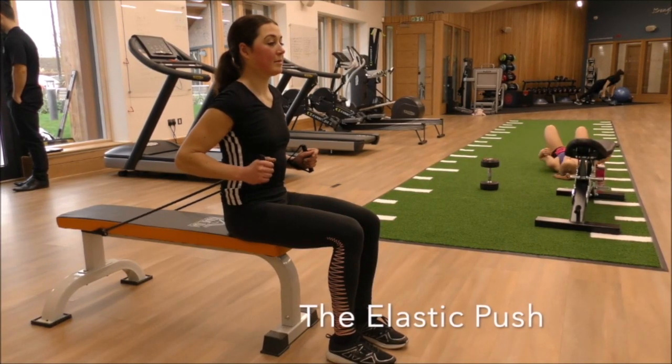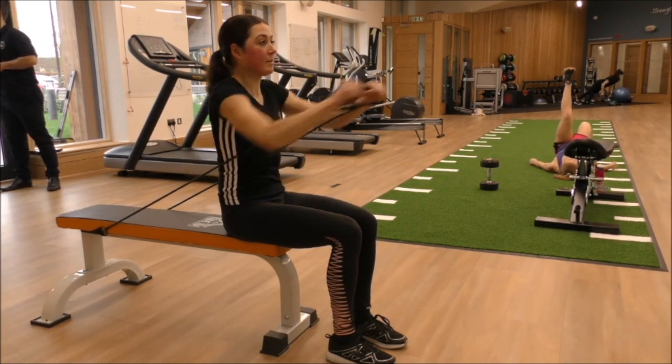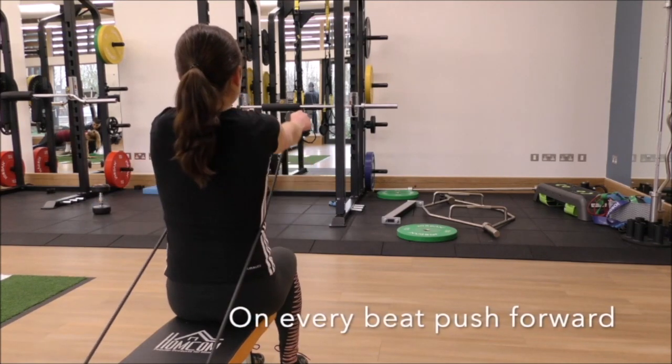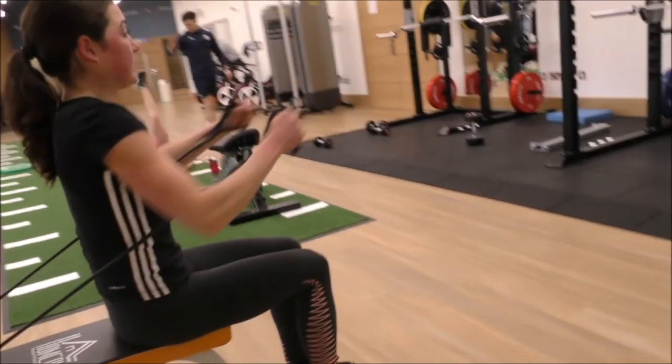The elastic push. This exercise is set to a metronome at 50 beats per minute. For every beat you must extend your hand fully forwards. This exercise lasts for two minutes.